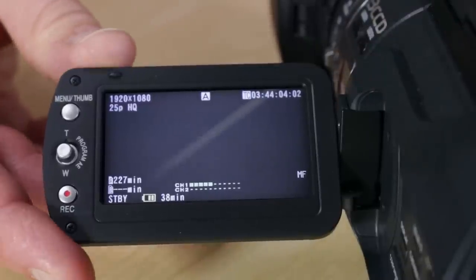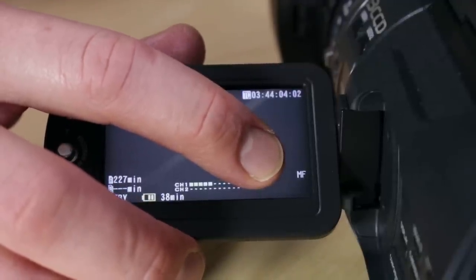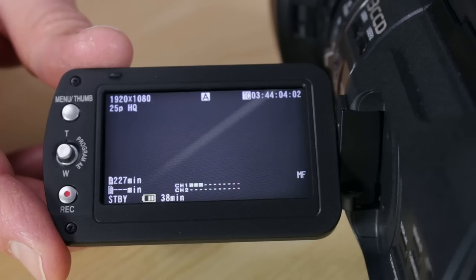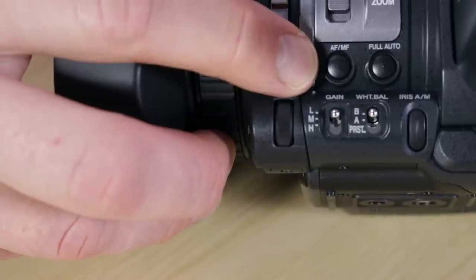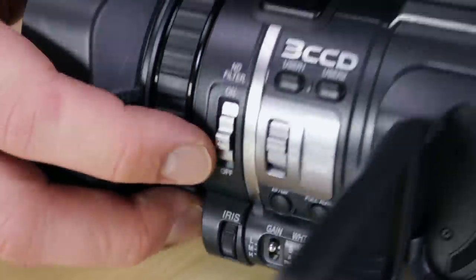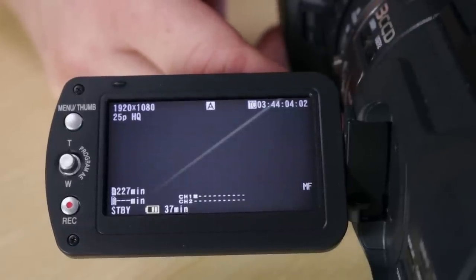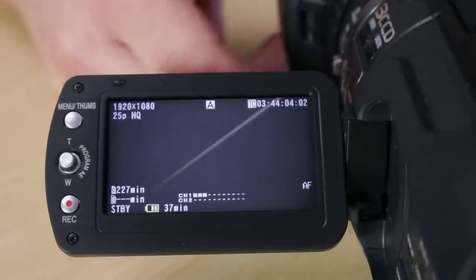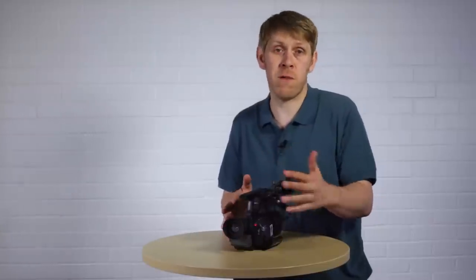The other thing to check is the focus. If it says MF that means it's in manual focus, which means you have to control the focus yourself. In auto mode we want it to be in autofocus. To do that, go to the AF/MF button on the side of the camera and press it once to go to AF — autofocus. Now we're in full auto mode and the camera is going to do most of the work for you, so you don't need to worry about things like exposure or white balance and can just concentrate on getting the footage you need.